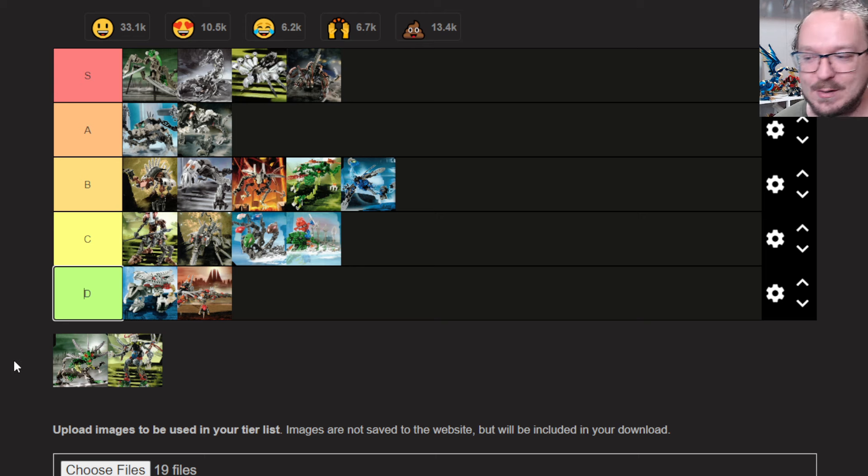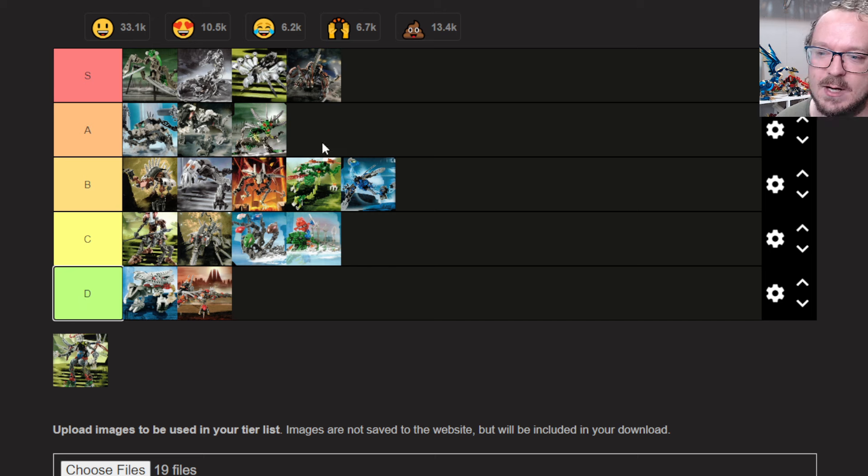Next up we have the Tatarak, interestingly getting more of a Bionicle-feeling name. I don't know if that's because this was the winner of the Rahi contest. A lot more people hold this one in higher regard than I personally do, although I do have the bootleg lime green Air Katanas and could make it with a lime green frill — so that's tempting. I think it's still a decent build. It does a similar thing with the Mata torsos in the body to lengthen the build. I'm going to throw this one in the A tier.